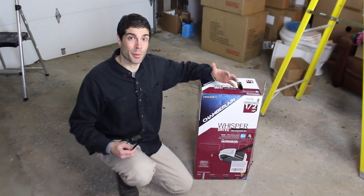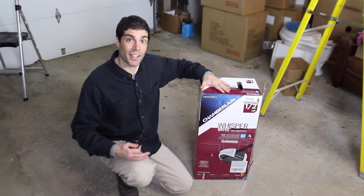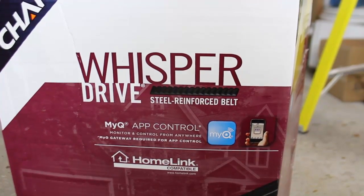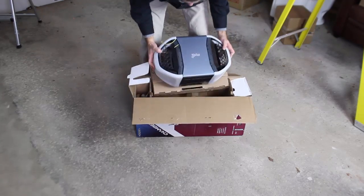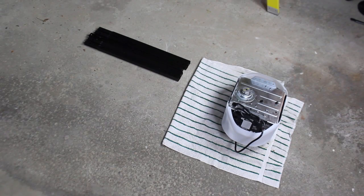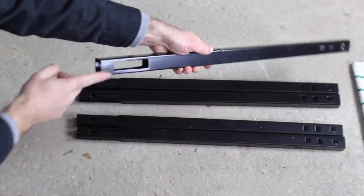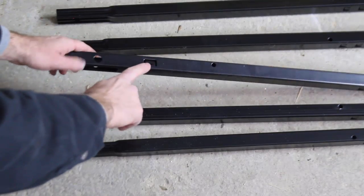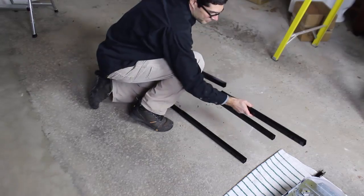Chamberlain garage door openers always get good reviews, and that was a huge reason why I chose this one. I chose the Chamberlain Whisper Drive because it's a steel reinforced belt instead of a chain drive, and that makes the garage door opener super quiet. Take the garage door opener out of the box, put it on a towel, and set the rails to the side. There are five pieces to the rail system, and there's a window on the front rail that's going to be for a pulley. There's also a tab that needs to face up, so make sure that this tab is facing up when you put the rails together.